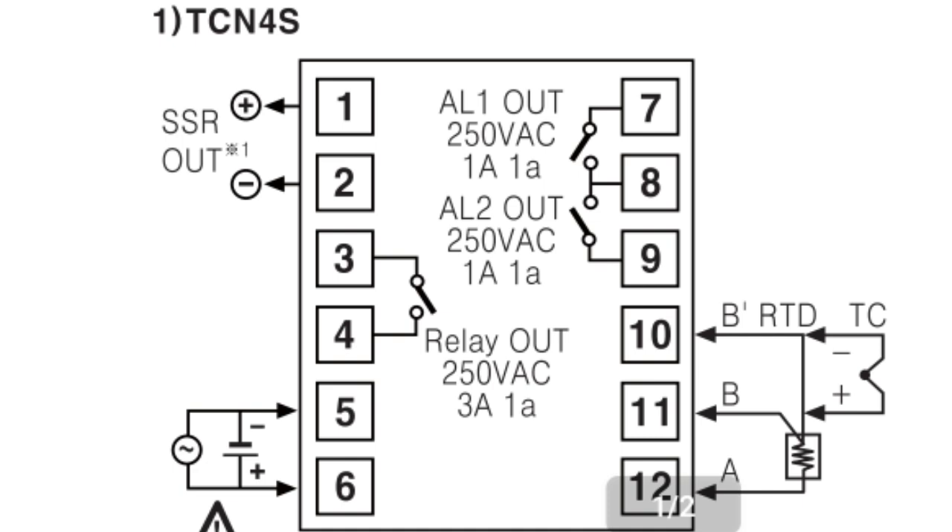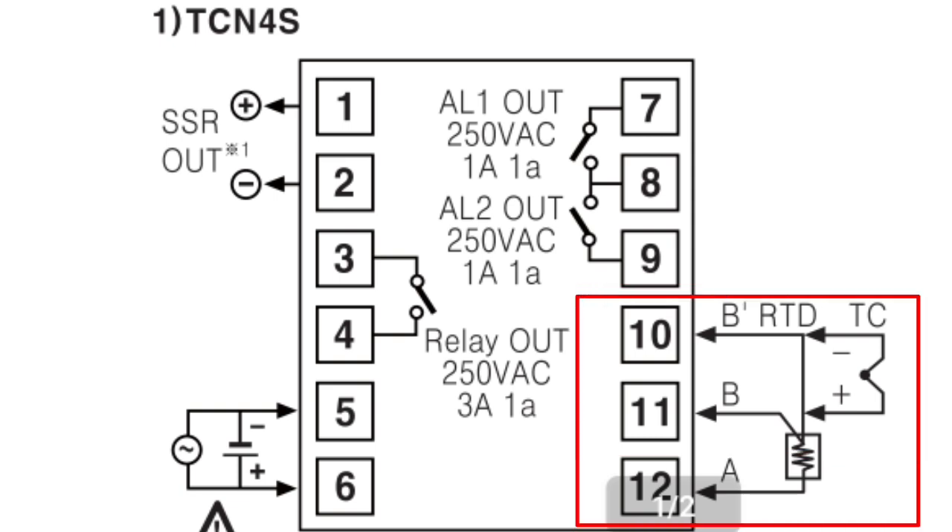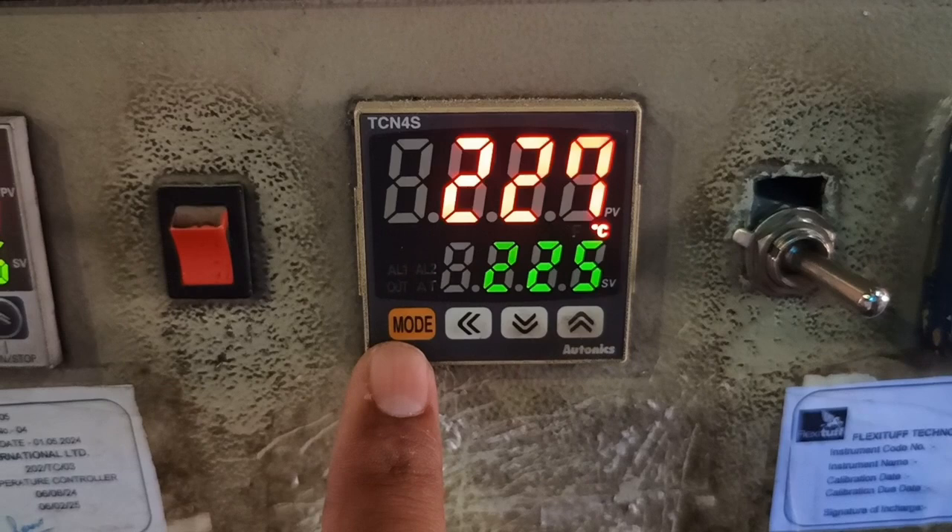We also have two alarm points. Terminal 8 is common. For AL1, connect terminals 7 and 8. For alarm 2, connect terminals 8 and 9. If you use a J-type thermocouple or 2-wire thermocouple, connect to terminals 10 and 11. If you use an RTD 3-wire thermocouple, connect to terminals 10, 11, and 12.